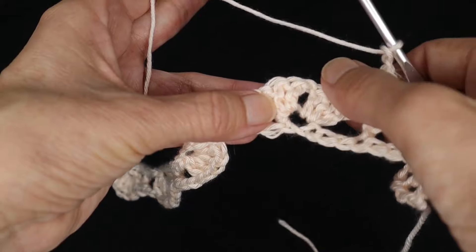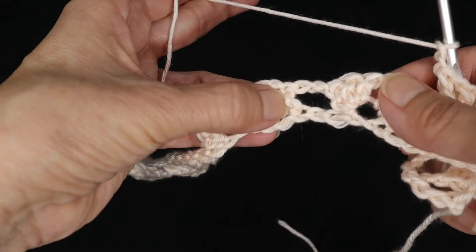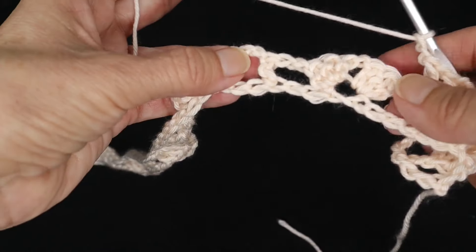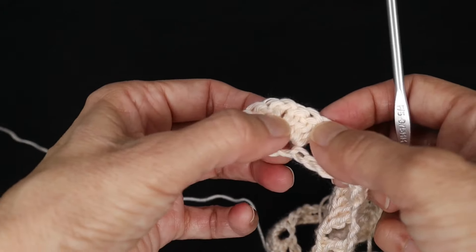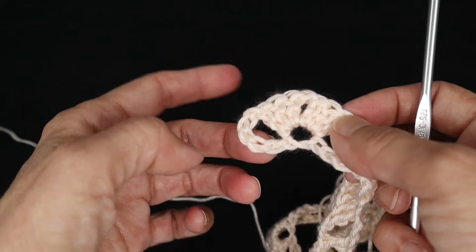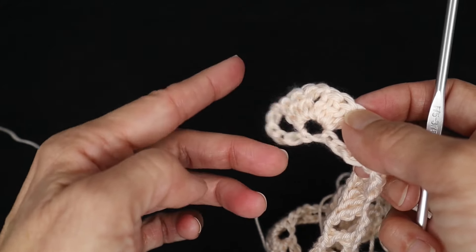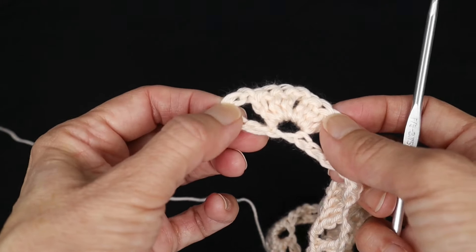Then repeat for the cluster into the next shell: two double crochets, chain one, two double crochets, chain two, and a v-stitch into the double crochet. Work that all the way to the end. After you work your last cluster of four double crochets, chain two and then do a double crochet into the top of that turning chain, chain four and turn.